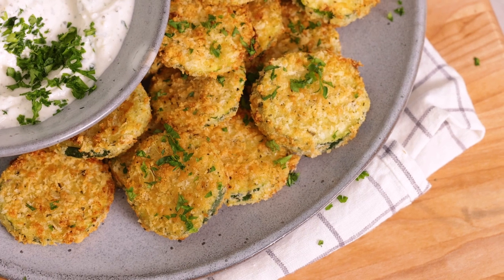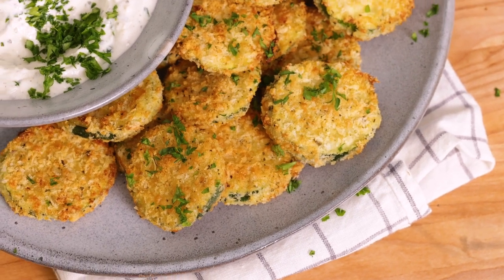I heard you guys, and you want more air fryer recipes. And these air fried zucchini chips are not gonna disappoint. Hey guys, I'm Yumna, AKA Feel Good Foodie.